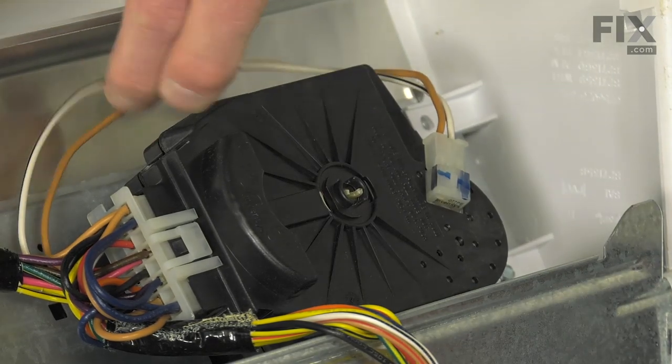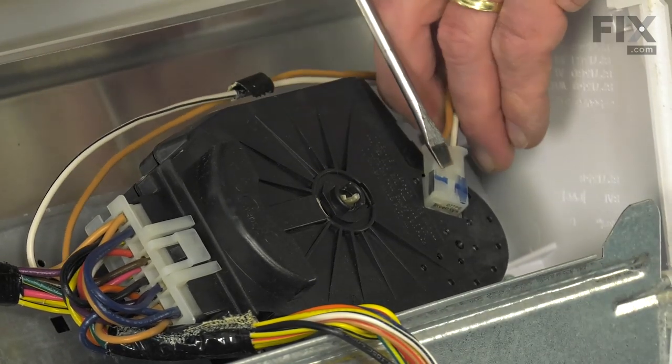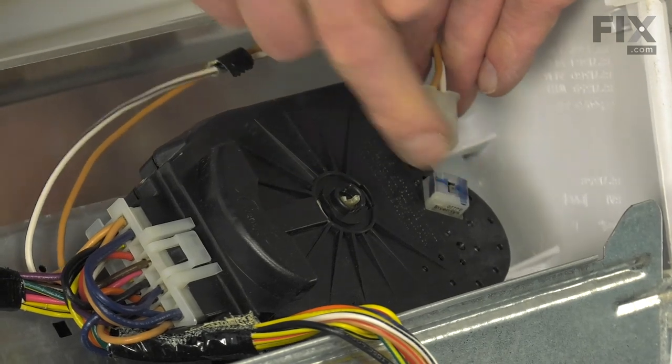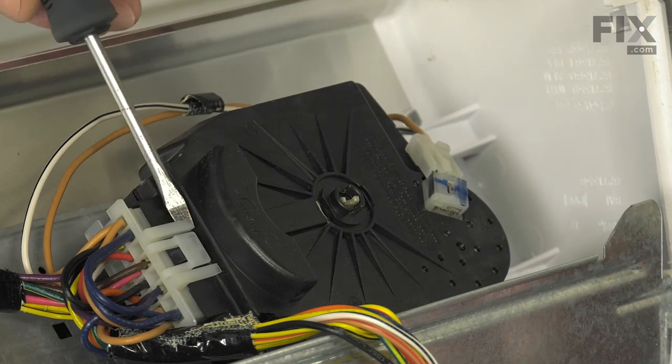We'll next need to remove the wire harnesses from the timer. With the flat blade, just reach in under the edge and disconnect that locking tab. Do the same with the large harness at the front.